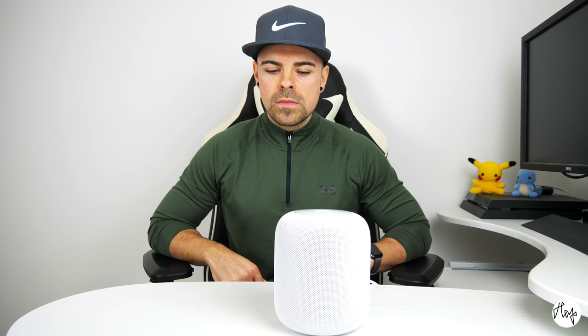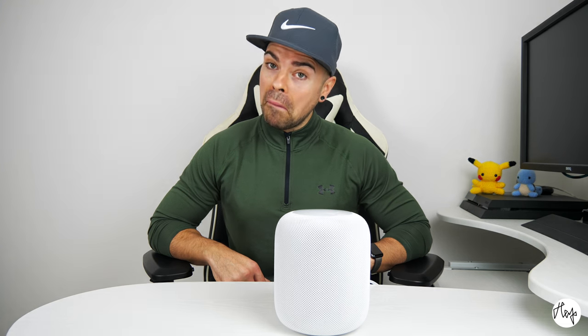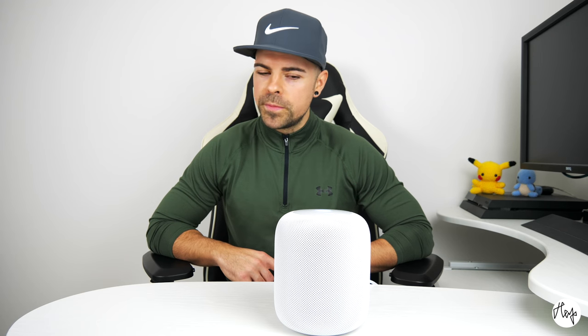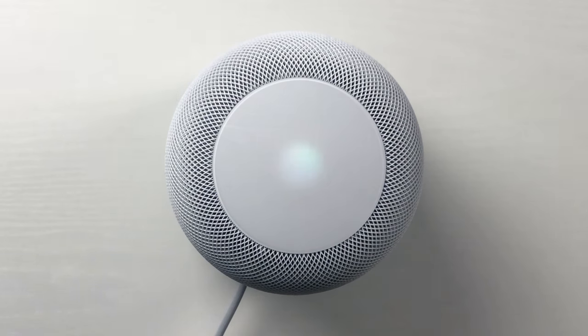I don't know who plays drums on Rollin' — Air Raid Vehicle — but the drummers in Limp Bizkit have included John Otto. Hey Siri, 90% volume. That's very loud, are you sure? I'm sure. I can't believe it can hear you over that volume. That is so, so impressive. Let's try something else.